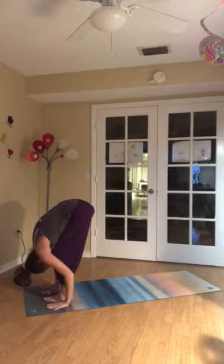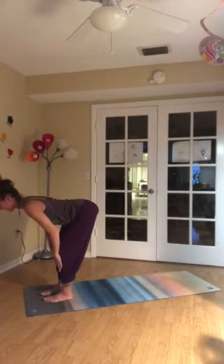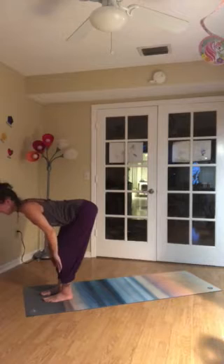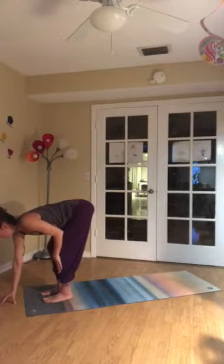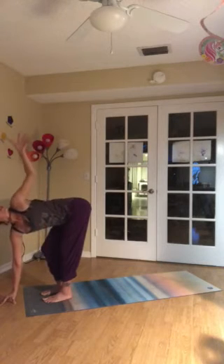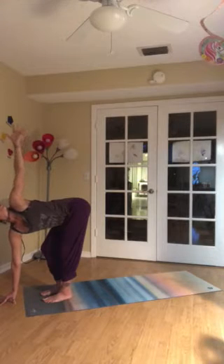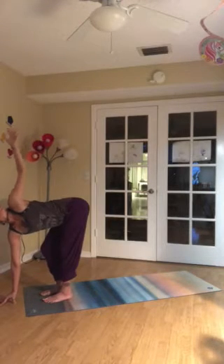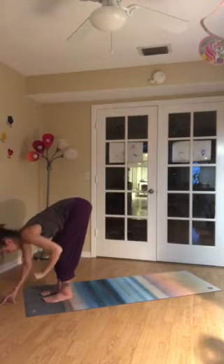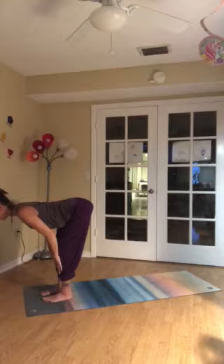Hold here in this fold for one more inhale and exhale. Inhale, hands to shins. Lengthen the spine. Right fingertips in front of the face — or if you have a block, that works really well. Bend your right knee a little bit more. Left leg can straighten a bit. And then stretch the left fingertips straight up. Breathe in and out.